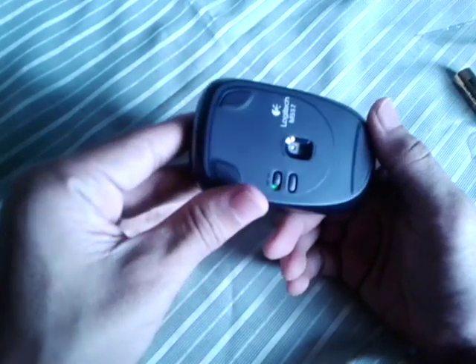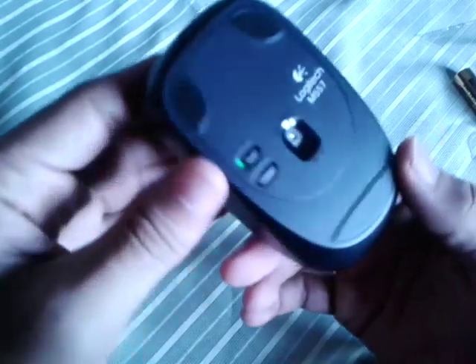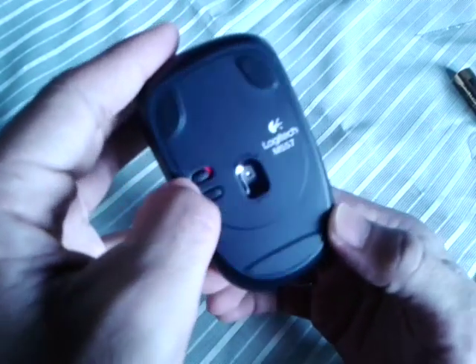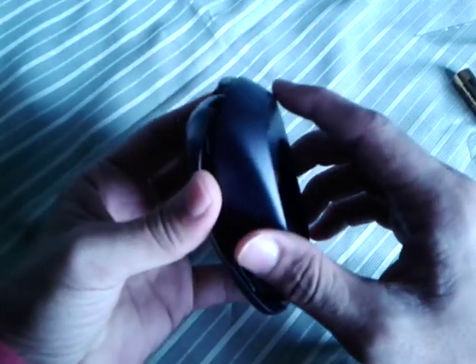With the Logitech Bluetooth Mouse, one can work up to 12 months between battery changes. The M557 Mouse lets you tilt the wheel left and right to move back and forth between web pages, open windows and apps. The mouse enables fast and simple switching between the Windows desktop and apps, and is fully customizable.